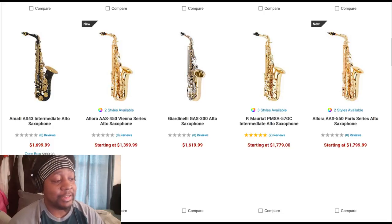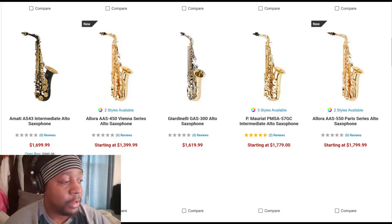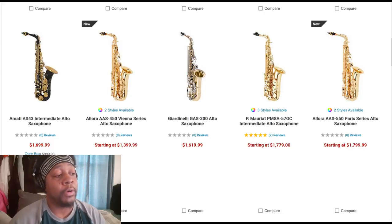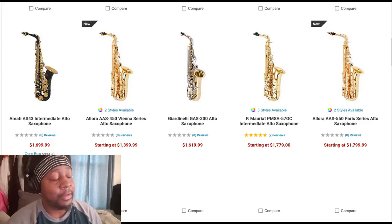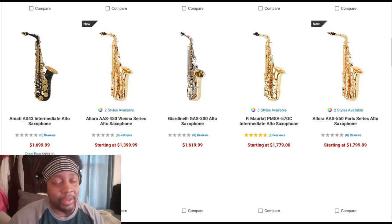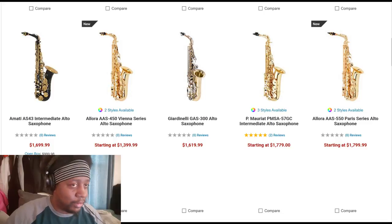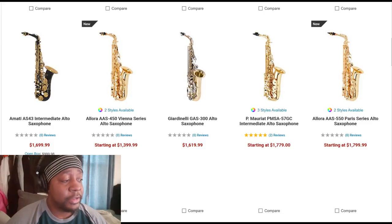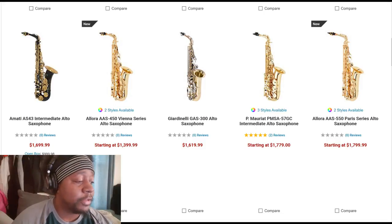I'm a fan of Allura — I've had a lot of success with my Allura soprano saxophone, and I'm seriously thinking about picking up one of the Chicago series Allura alto saxophones. A lot of people ask about the difference between an intermediate horn and a pro horn at the same price — a lot of it has to do with where it's made. I tend to go with the pro horn, but unfortunately 'pro' doesn't really mean what it used to, just like a platinum credit card doesn't mean what it used to.